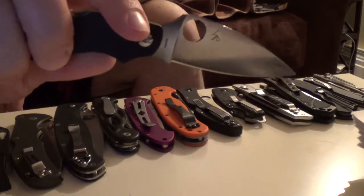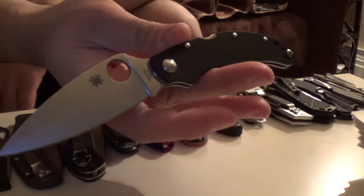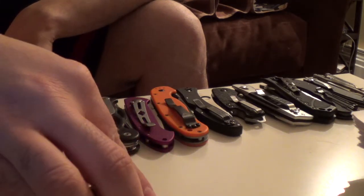Spyderco Caliper 3.5 G10. Should have got the carbon fiber, but G10 works for me.